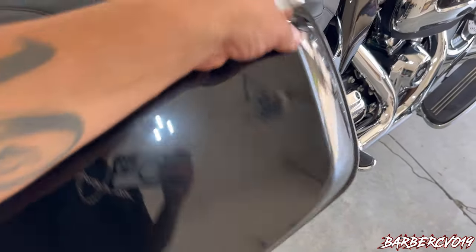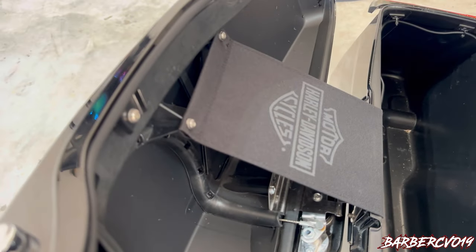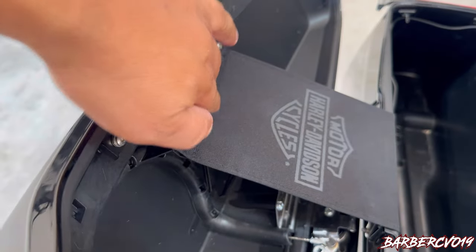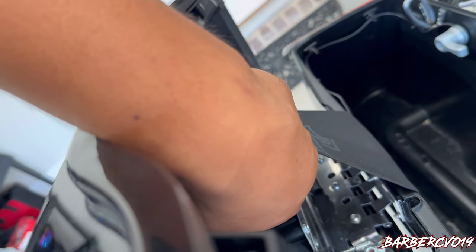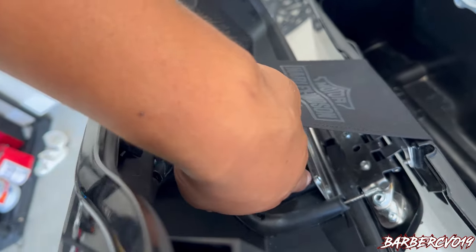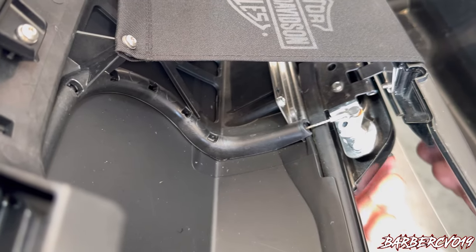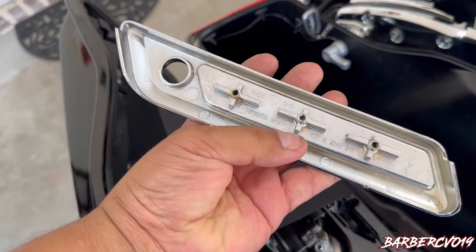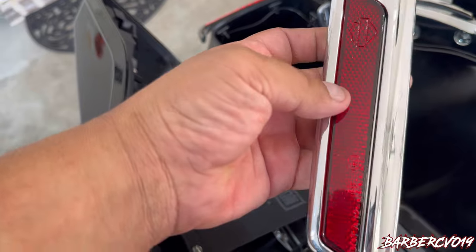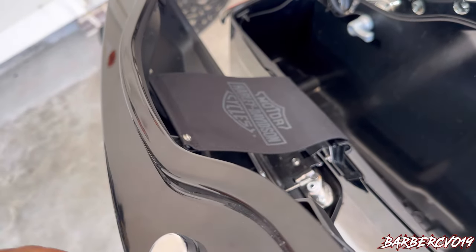I'm going to show you guys the inside so you can see how I did it. First, you've got to unplug these two connectors right here, and then there are three screws — one, two, and three — that's all you've got to take out. Once you unplug that, this piece right here on the bottom just pops right out. And like I said, those are the three screws on the bottom.